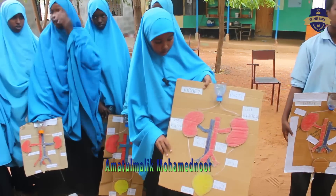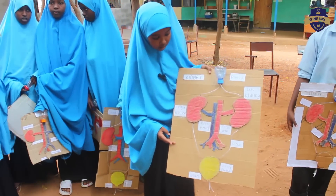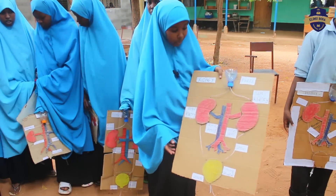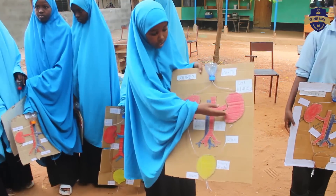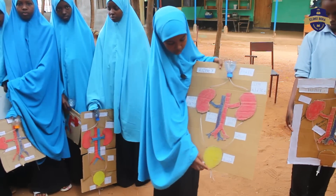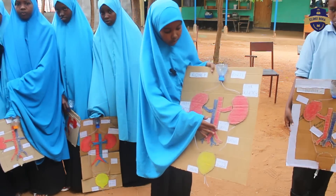The urinary system is also called the renal system. It is made up of two kidneys, ureters, urinary bladder and the urethra. The two kidneys are the right kidney and left kidney. These are the ureters, the urinary bladder and the urethra.